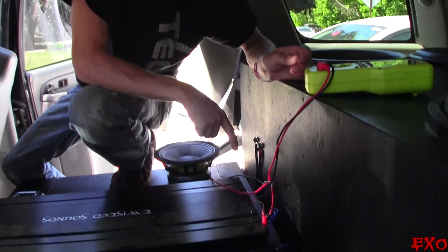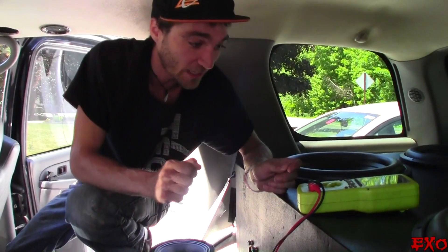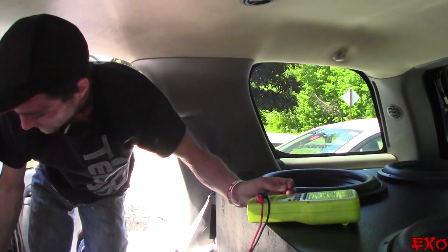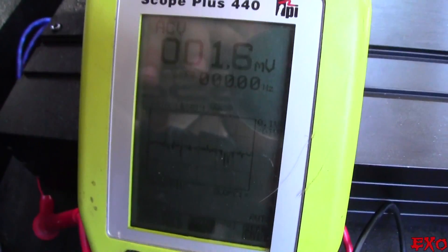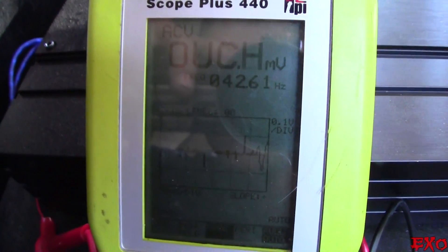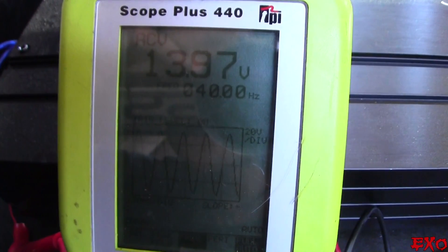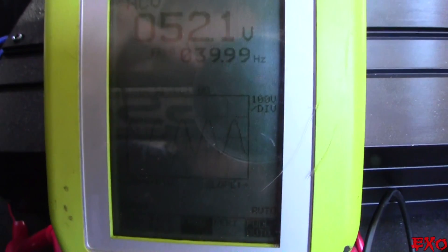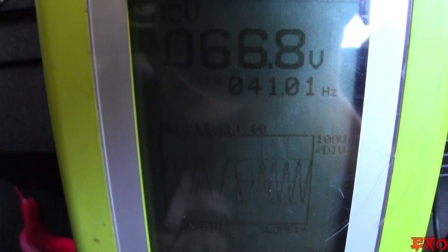We adjusted the low pass and the subsonic, which were surprisingly not set optimally. The subsonic is now at 20 hertz and the low pass is now at 80 hertz. We just want to make sure everything is still dialed in right after those quick changes. We're going to queue up 40 hertz and slowly ramp up the volume to see what the clipping looks like. We are at 40 hertz — registering at 12 volts, 13, 16, 20, climbing. We've already seen a full clean signal at 50 volts.